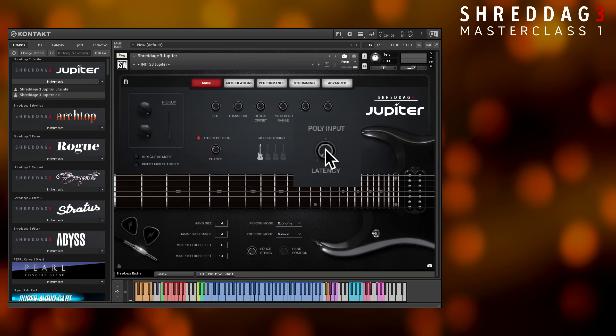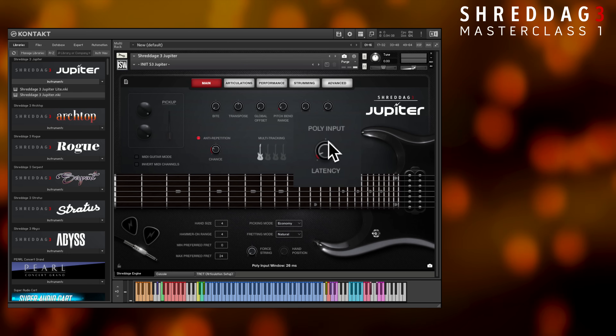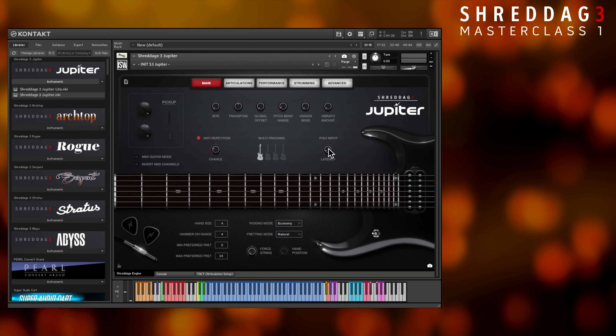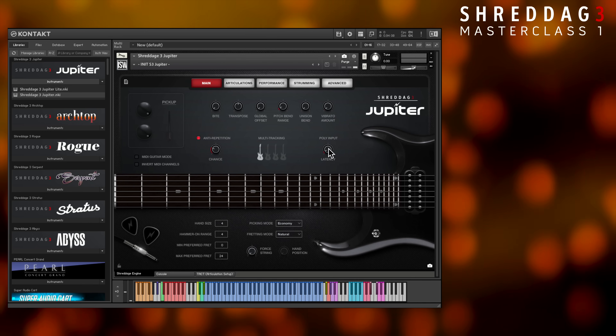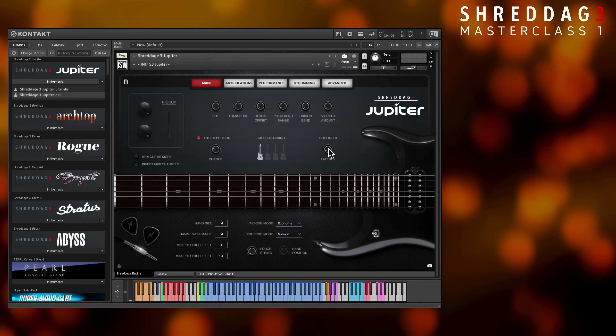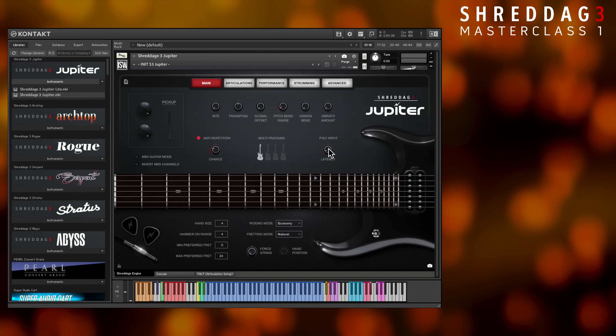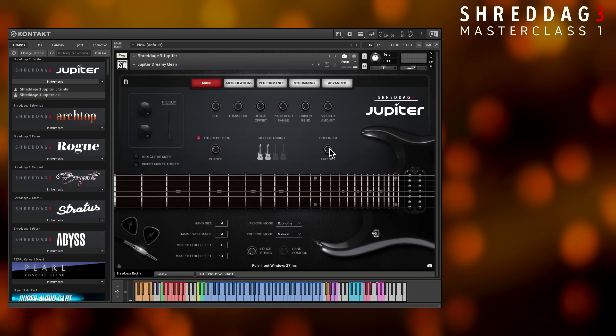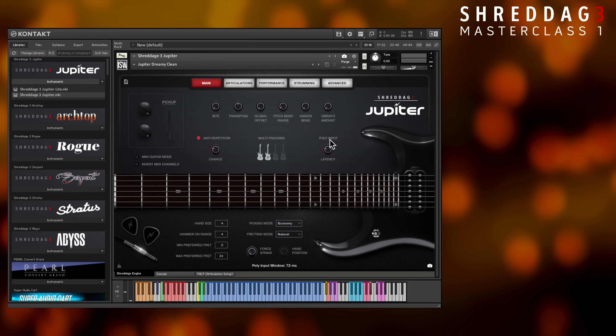By default, the window is set to 25ms. If you play chords within this window, their voicings will sound more realistic, as they'll be shaped as closely as possible across adjacent strings in proximity to any previous notes that you played, such as in a lead melody or previous chord. The resulting tone of the chord is very balanced and natural, and this is an important aspect of realistic guitar mockups.